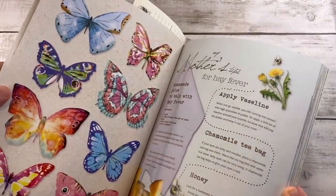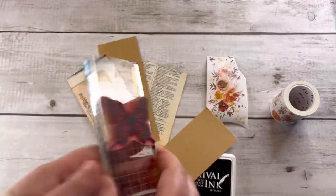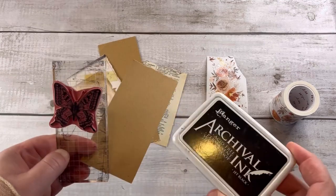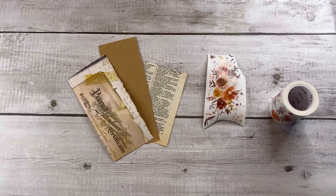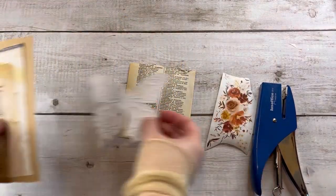You can use some butterfly from craft stores, or for example in Daphne's Diary you have some butterflies like this that you can cut and use in your journal. You can also use some digital images, or if you have a stamp like this — a butterfly stamp — you can print on cardboard, then cut it and use it. So the first thing I want to do is create a background.